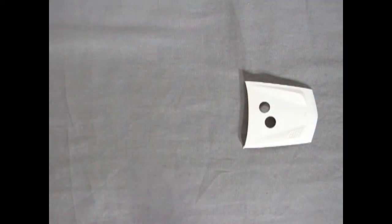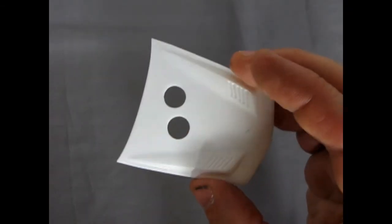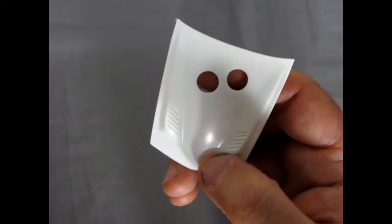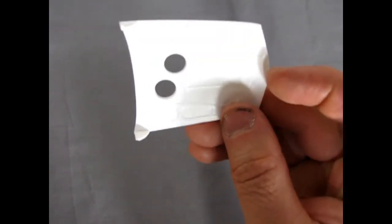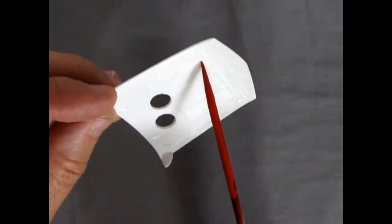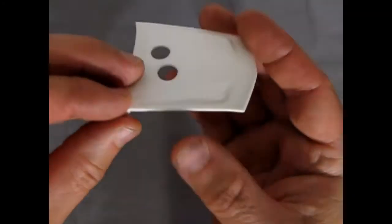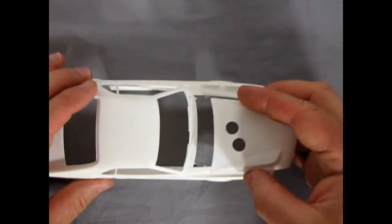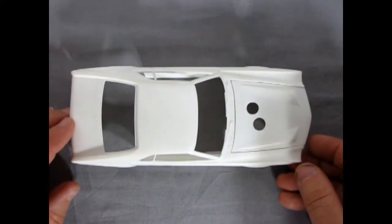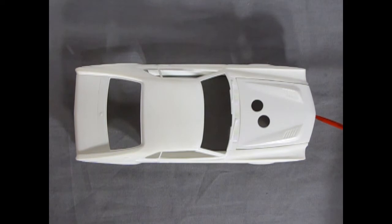Now we have the AMX hood. As you can see it's got those holes — if you're trying to build this stock, the stock hood piece is missing, so you'd have to find a way to fill these holes. Turning it over, you can see the nice bracing underneath, and there are some old mold marks I didn't get to scrape out, so those will have to go. Overall the hood is quite nice. Fitting it to the body, it has a little side squeeze fit and you can see just how nicely the hood fits — no gaps along there. A nice tight finish by Johan.